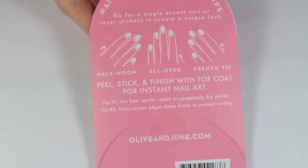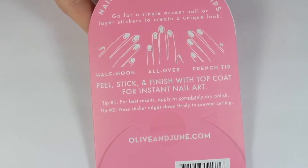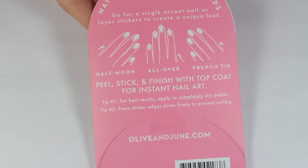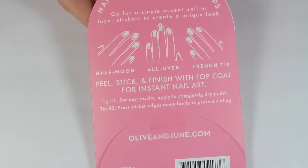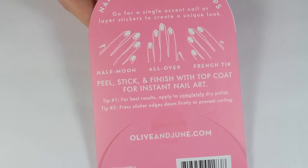Using these stickers is super simple. All you have to do is peel the sticker off the backing, stick it onto your nails, and finish with a good layer of top coat. It also gives you options for doing a half-moon manicure, all over the nail, or even a French tip. There are a ton of unique ways you can use these stickers. They do give you two tips: one is to make sure that you apply the stickers to completely dry nails, and the second is making sure that you press down super firmly to make sure that the edges don't peel up.